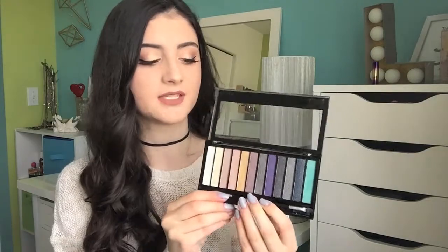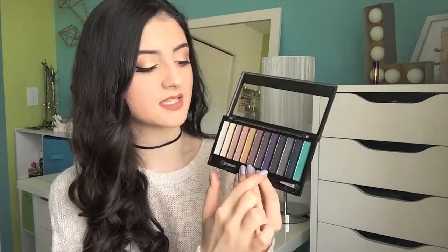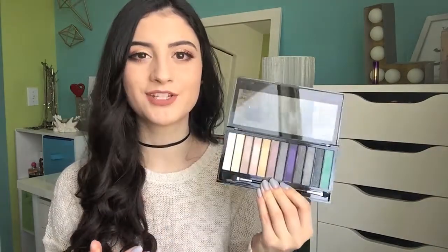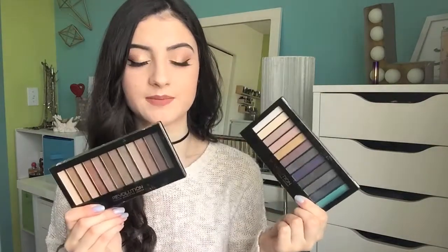And then I have this palette as well — this is the Redemption Palette Essential Day to Night, and this isn't a dupe for anything but I love this palette. I love the pink tones in it. You have some smoky shades, this beautiful purple, and this blue right here which I still want to do a tutorial with because it's such a beautiful, pigmented blue. These palettes are really great quality and they are so inexpensive.